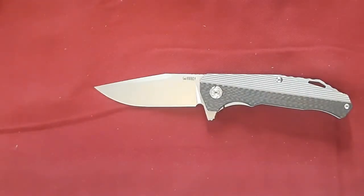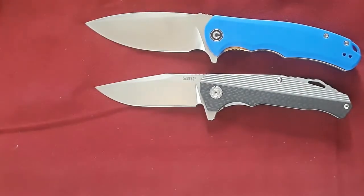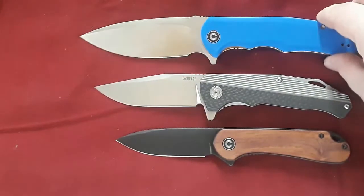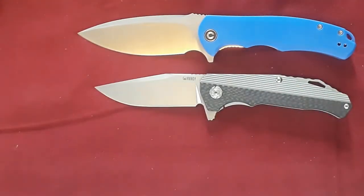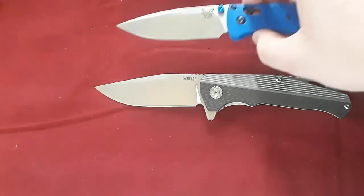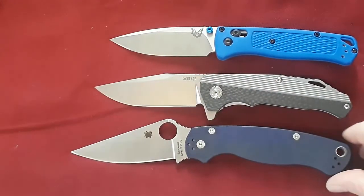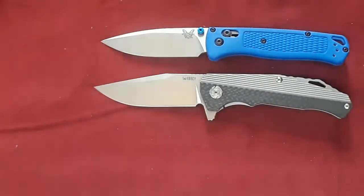Here it is against our Sivivi Praxis and our Sivivi Elementum — kind of an in-between range there. And here it is against the Benchmade Bugout and the Spyderco PM2. It's pretty much Bugout size, just about Bugout size.